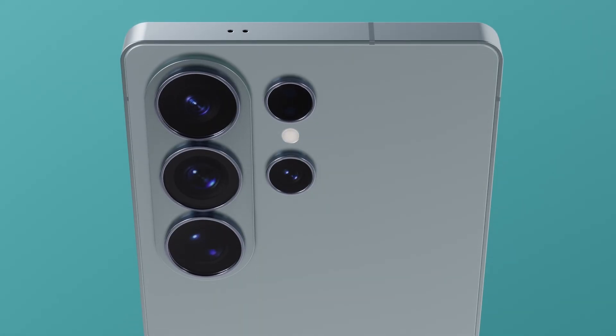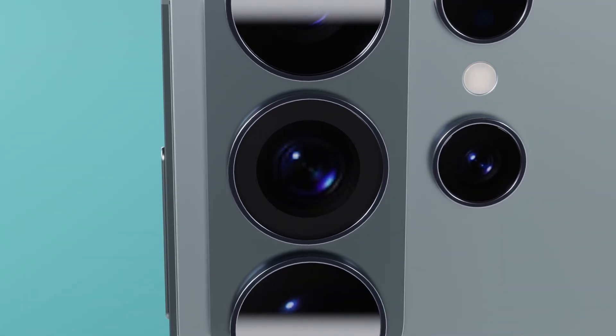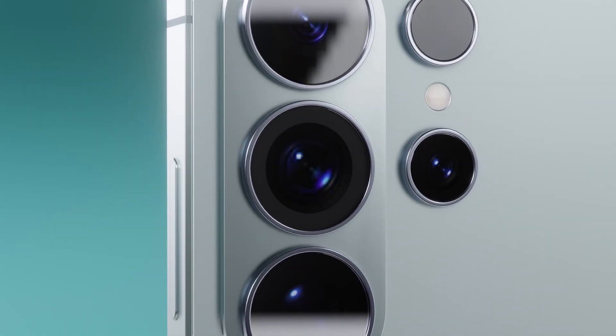And if you're worried about daytime photography getting too soft, Samsung might be reviving its dual-aperture tech, first seen on the Galaxy S10 series, to give users more control depending on lighting conditions.